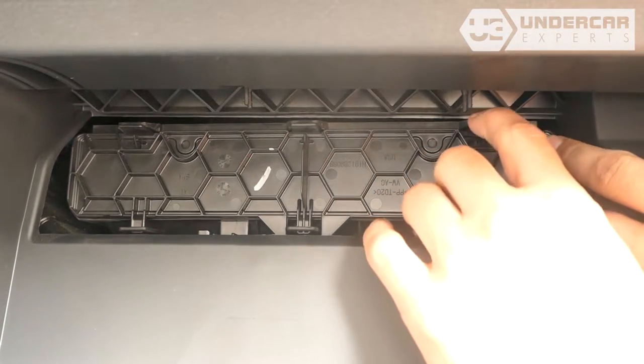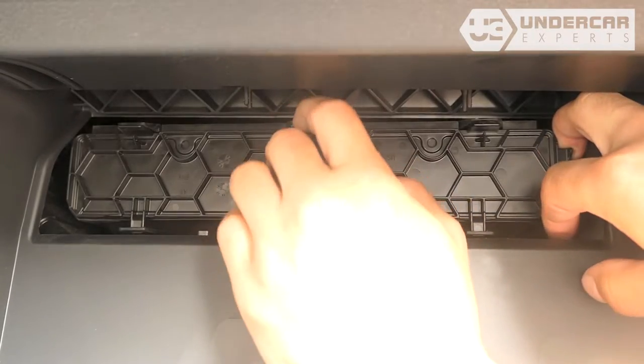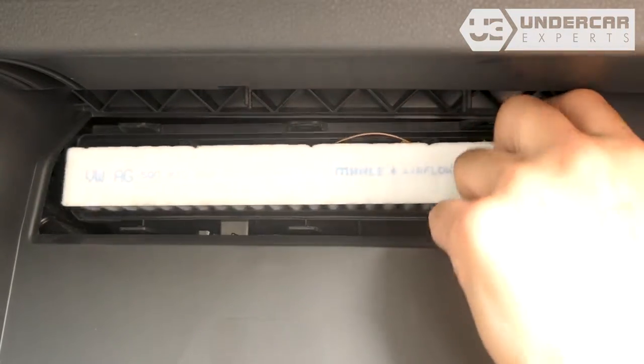Unclip the three tabs on the filter housing door, then lift the door to free the bottom tabs from their catch. Remove the old filter from the housing and clean out any debris inside.